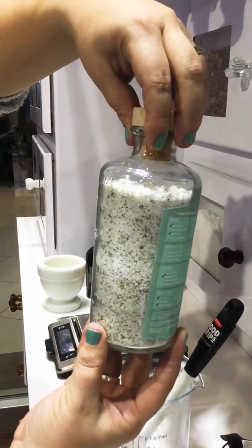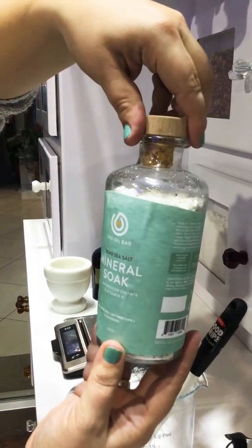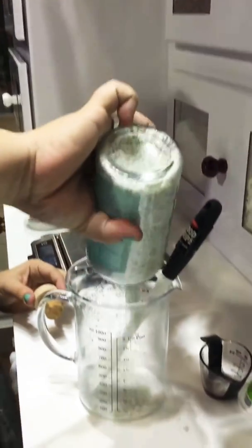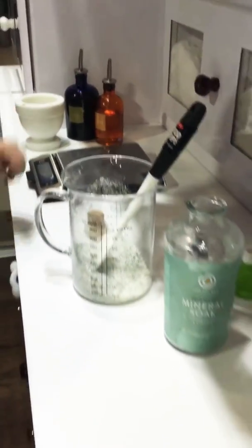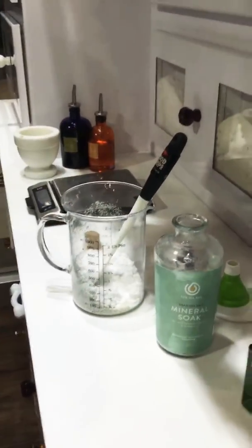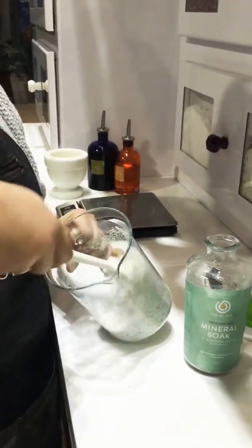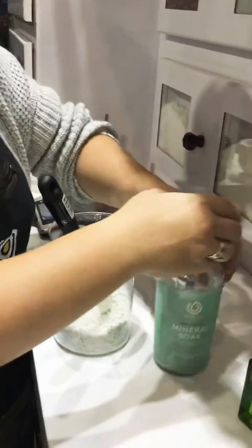What we're gonna do is not add any more essential oil, because we already added the maximum amount. Instead, we're gonna open this up, dump a little bit back in, get our scoop, and add about a quarter cup more mineral soak to the base. We're gonna mix it up to make sure the customer feels like they got enough product, and then fill it back up.